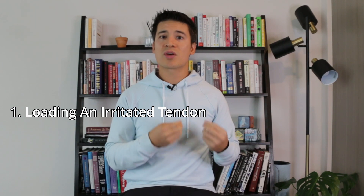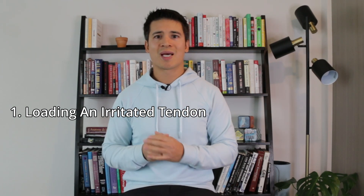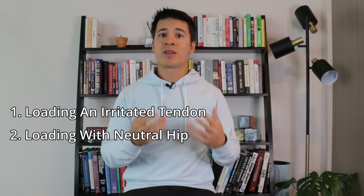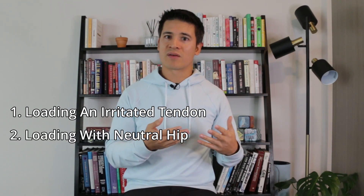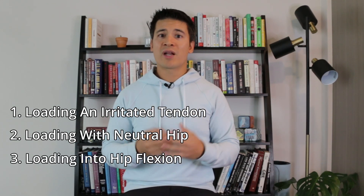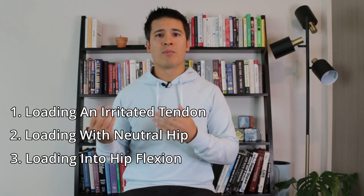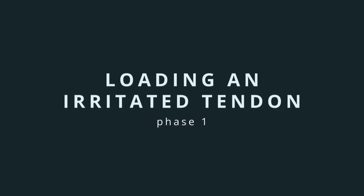The rehab for proximal hamstring tendinopathy can be broken up into three different phases. For the first phase, our focus is on the irritated tendon and to start introducing a little bit of load. Once tolerated, we want to start to build up the capacity of the tendon while keeping the hip in neutral. And then finally we want to start building up the tolerance of the tendon to a variety of different movements, typically by loading more into hip flexion. In this video we'll go over some exercises for each one of those phases, starting with loading for an irritated tendon.